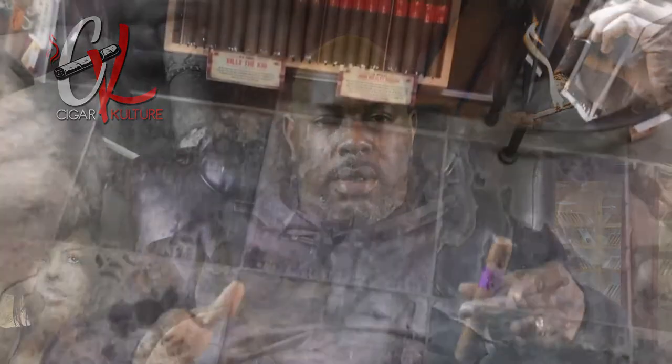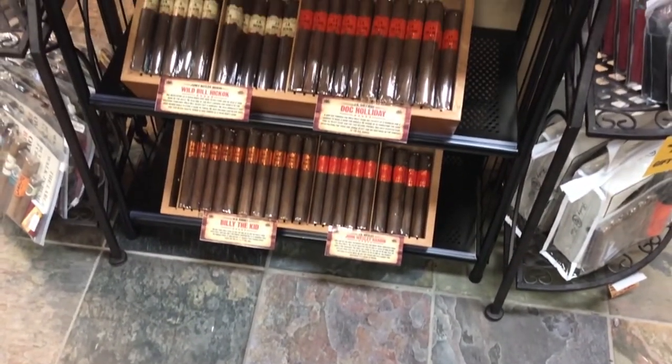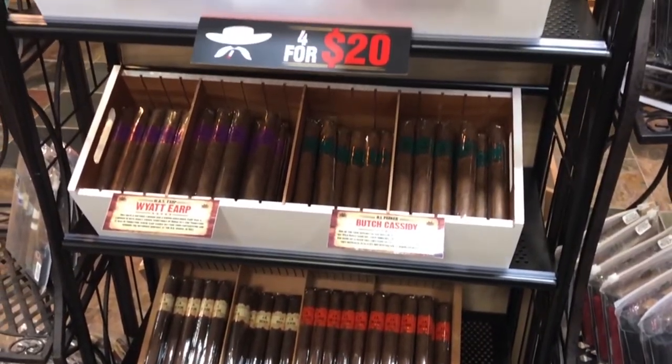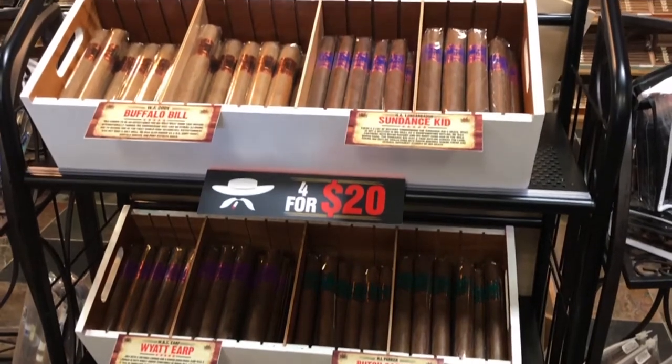I frequent a lot of brick-and-mortar places here in Detroit and the surrounding suburbs — I like to see what's new, get a pulse of what's going on, and I'm a sucker for a deal. So I go inside and they've got this whole rack — like the one you see on screen right now — full of deals like four for twenty and two-for-one offers that a lot of B&M stores carry.